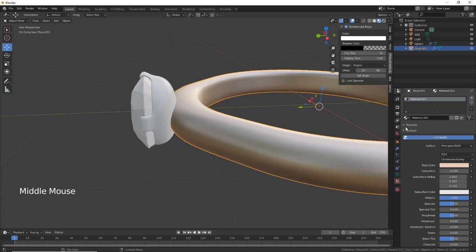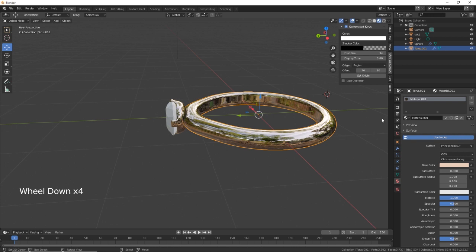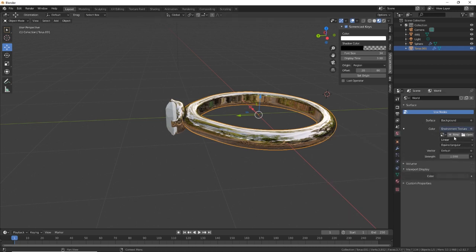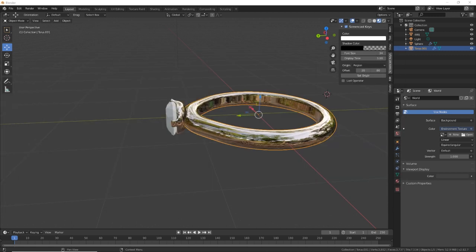Something like that — then we need to put it over there and change the roughness. For the background we've added an Environment Texture. I'll put a link to where you can get these from — I think it's called HDRI Haven. I just need to find where I put these because I'm going to change it to an interior lighting document.